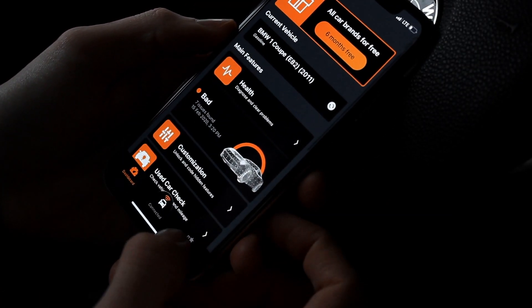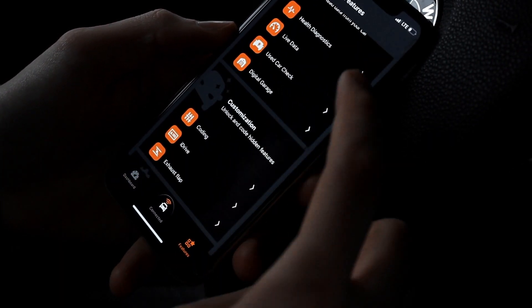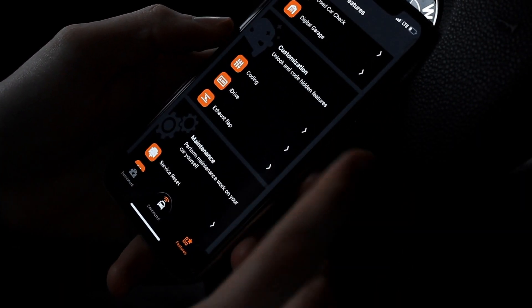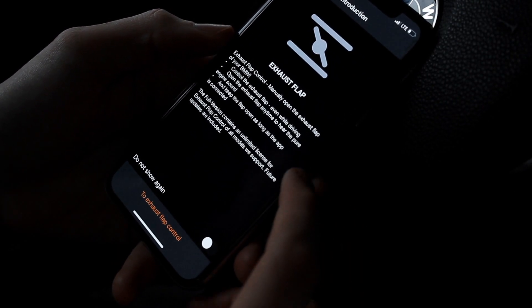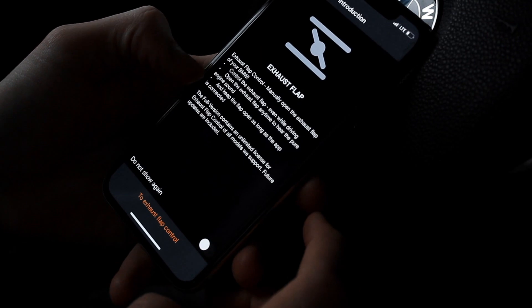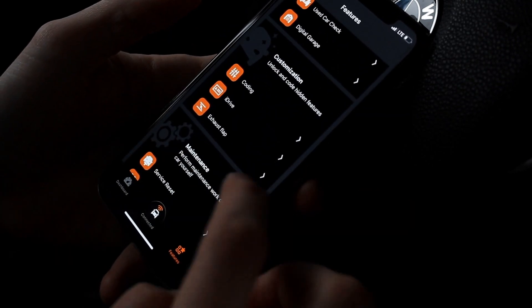Back on the home screen, if we go down to Features you can look through all the options we just went through, as well as the exhaust flap. If your car is supported — mine is not — you can open and close your exhaust flap.